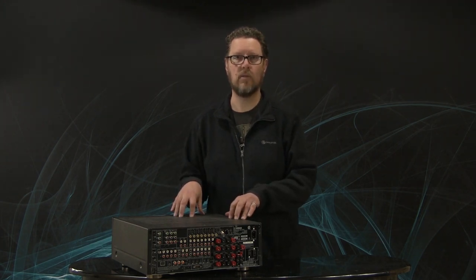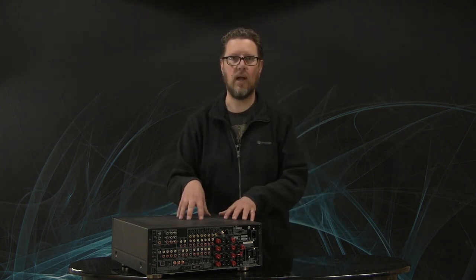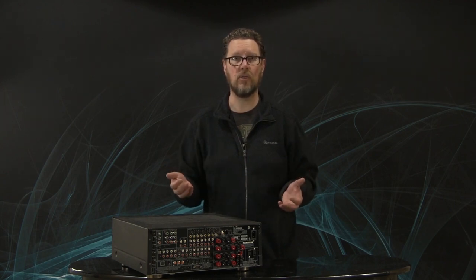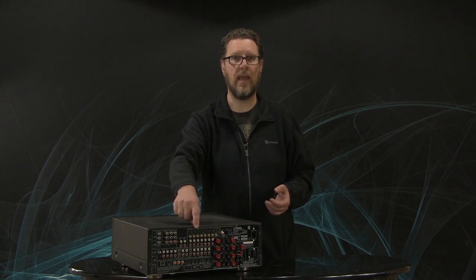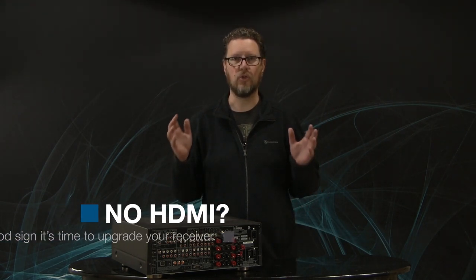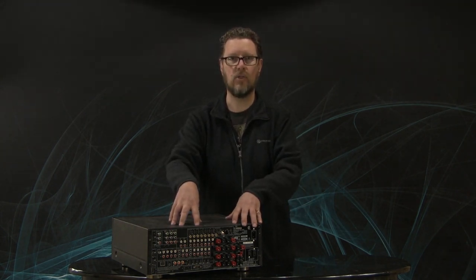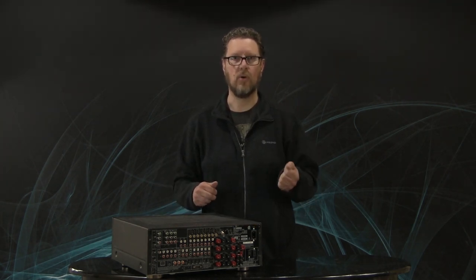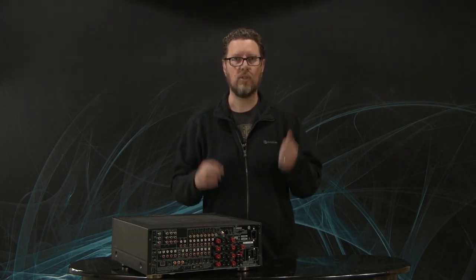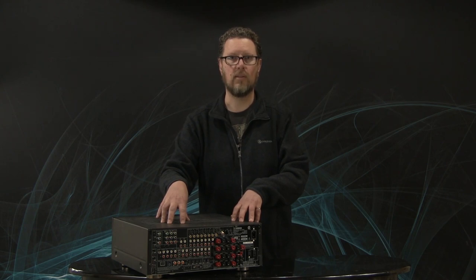So what if you've had your home theater receiver for a while — what should you look for in terms of an upgrade, and when's a good time to upgrade? This receiver here is a weird hybrid because it came around the same time that HDMI was starting to be introduced, but it also has component video and old S-video connections. If your receiver is old enough that it only has component and S-video and there's no HDMI, that's a red flag that you should look at upgrading your AVR. It will cut down immensely on that stress of all those connections and it turns it into one cable per component, which is really fantastic.